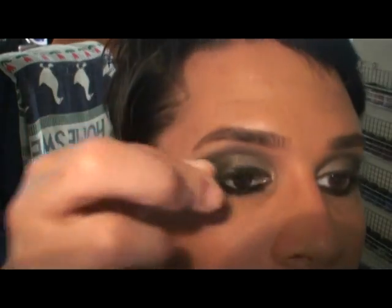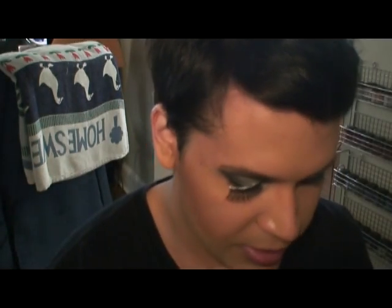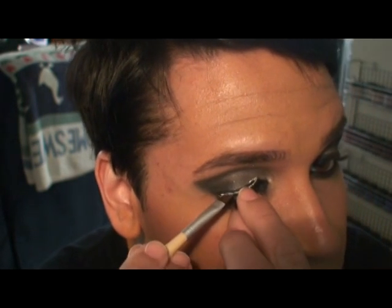While the glue gets tacky, you can look and think about other things to add or areas to clean up. I see quite a bit of fallout — that's why I like to do smoky eyes before foundation. The longer end of the lash generally goes on the outer corner. I'm using a more inexpensive angle brush to position the lashes where I need them. To complete this look, make sure you check out part two.